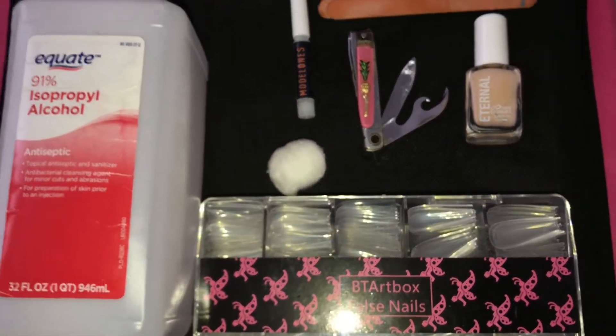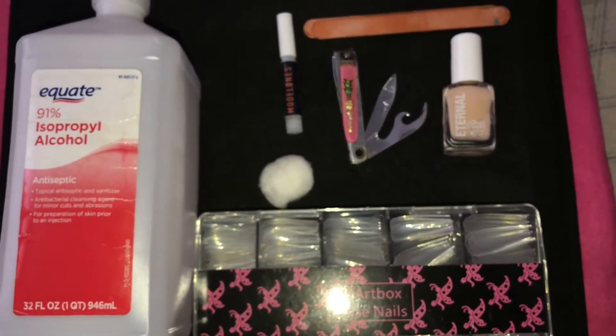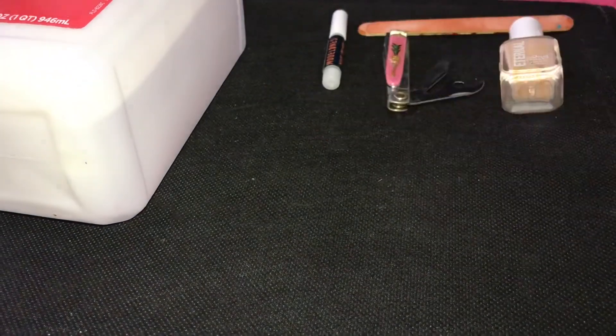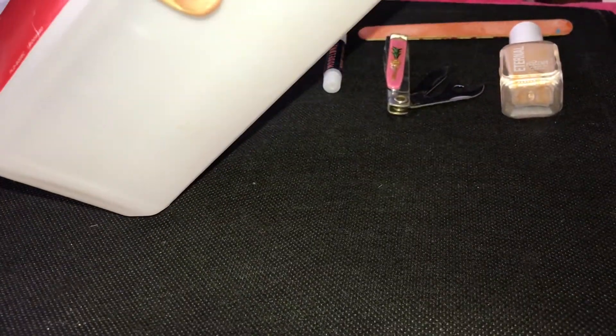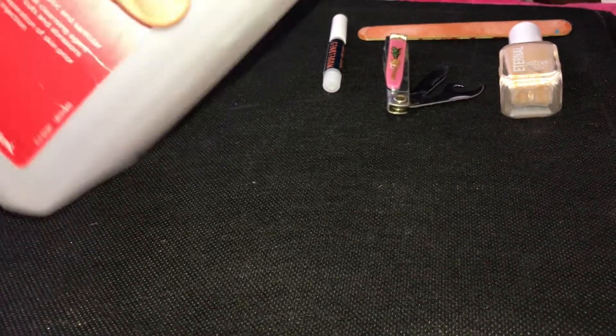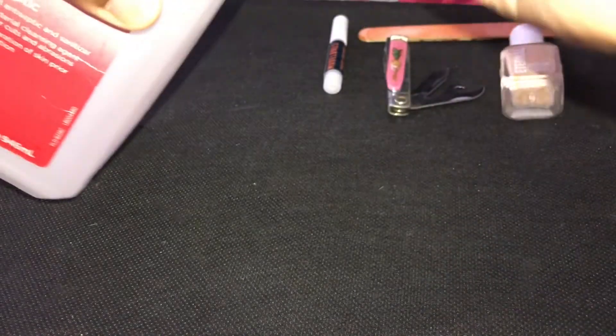Now I'm going to show you guys how I clean my nails and get rid of the oil on my nail beds. I'm going to take the 91% alcohol, pour it onto a cotton ball, and put that cotton ball on my nail beds.